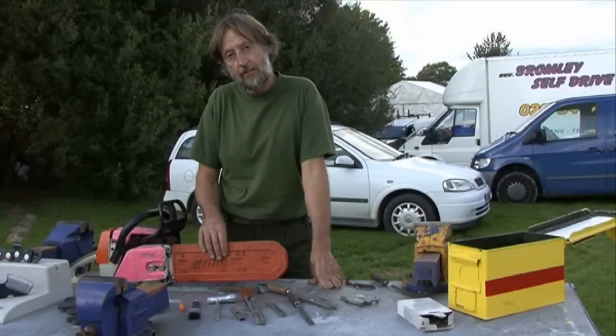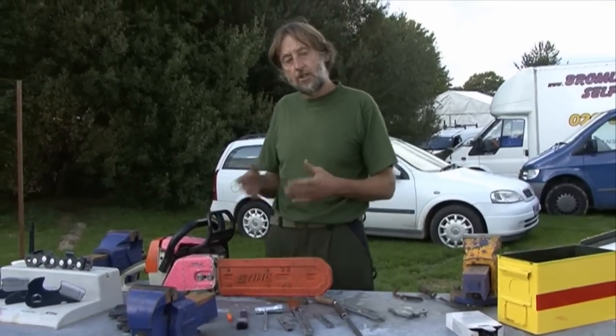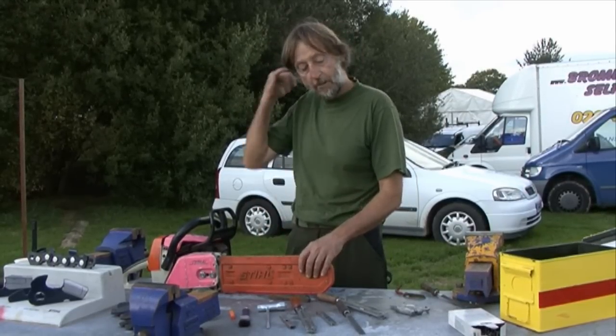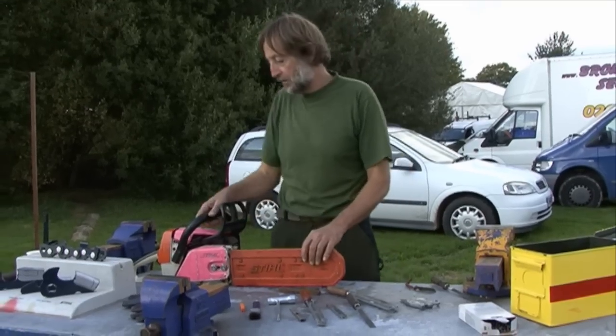It's always a good idea to have the bar cover on. The chain is sharp — it protects the bar, it protects you, it protects your belongings, your ropes, your car or animals, anything like that. Always have the bar cover put on the bar and make sure it's a reasonably good fit.